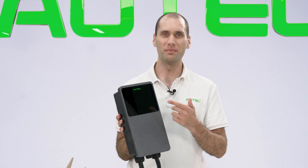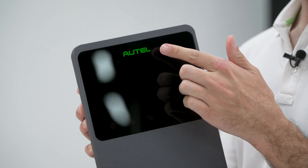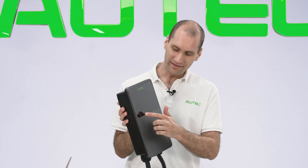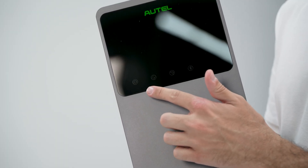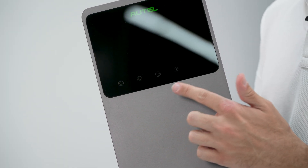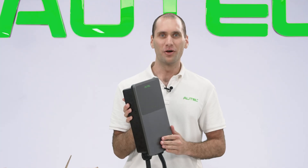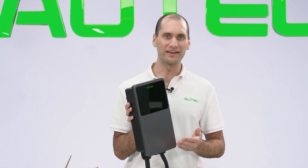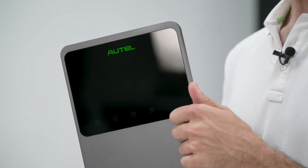On the top half of the MaxiCharger, we have the green Autel logo, prominent and bright up top. Down here we have status indicator lights for power, internet connection, charging status, and Bluetooth. You can also buy your own RFID cards and pair them in the app if you want to use an RFID card to start and stop charging.